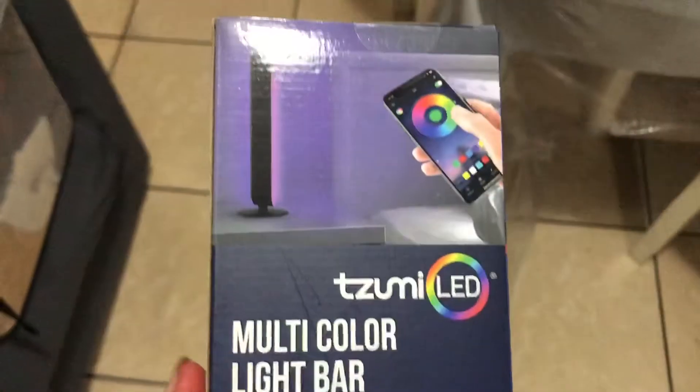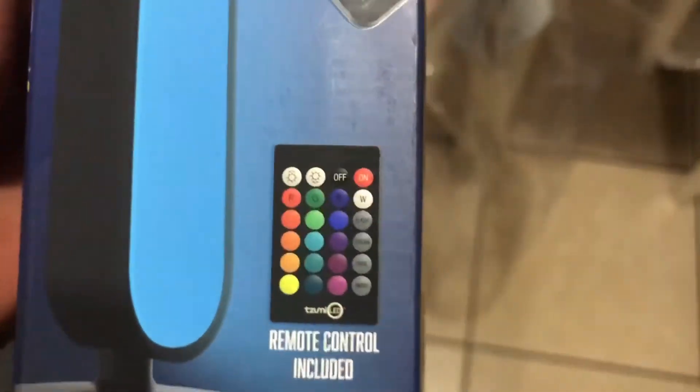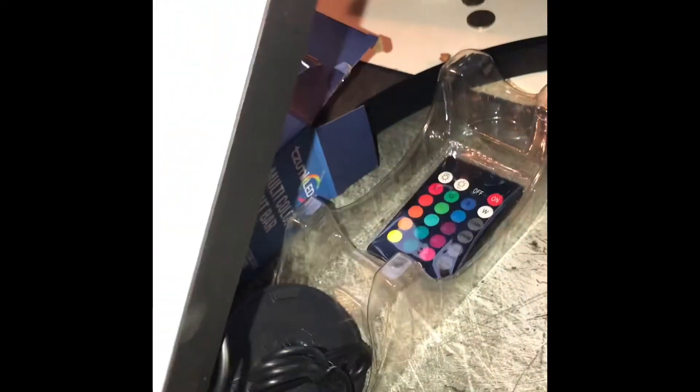There is an app on the Apple Store and Google Play to download — I believe it's a controller to go along with it — but it does come with a controller itself. Here's the packaging. There's not much to it: just a cable that connects to USB, the controller itself, and the stand.